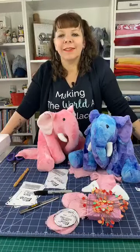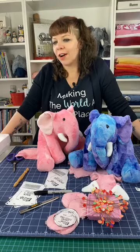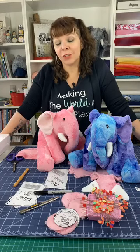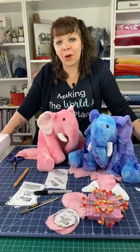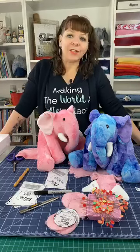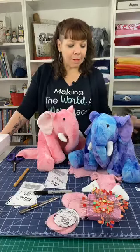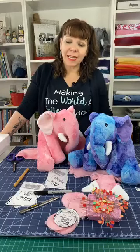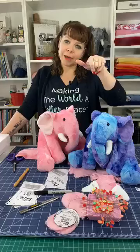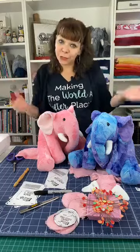Good morning, welcome, guys. We changed our internet here and we have a wired mic today again. I watched the video from yesterday and it turned out pretty okay, so if you notice anything let me know — I think it's better now, which is great. Good morning, thanks for coming back. It's Sew Together Tuesday. I'm Teresa Coates, the national educator for Shannon Fabrics, and this week we are making Ellie Elephant.